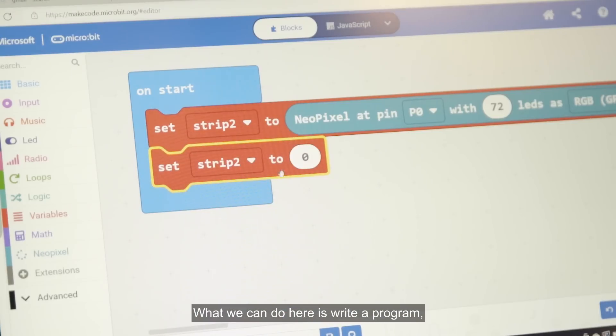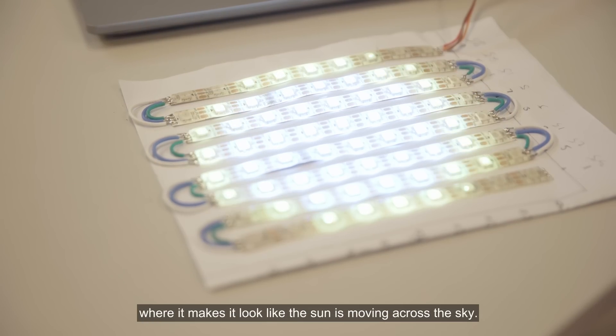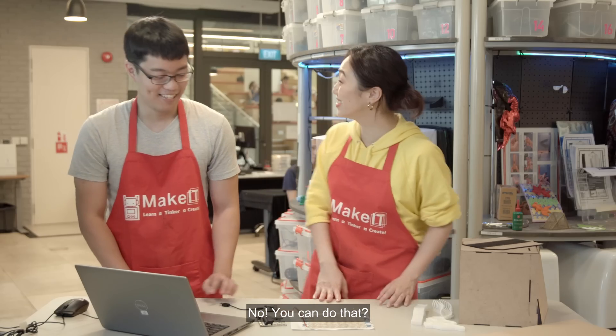What we can do here is write a program where it makes it look like the sun is moving across the sky. No, you can do that? Yeah.